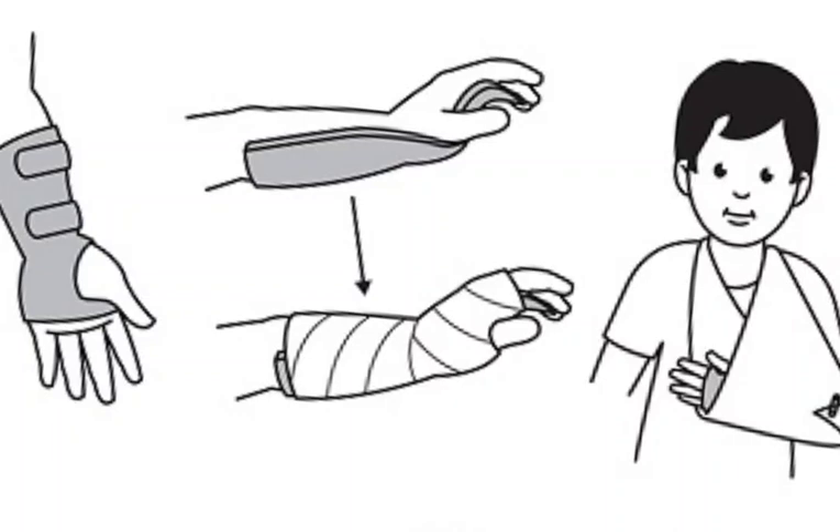Most greenstick fractures heal within 4-6 weeks. However, it is important to follow your doctor's instructions carefully to ensure that the bone heals properly.